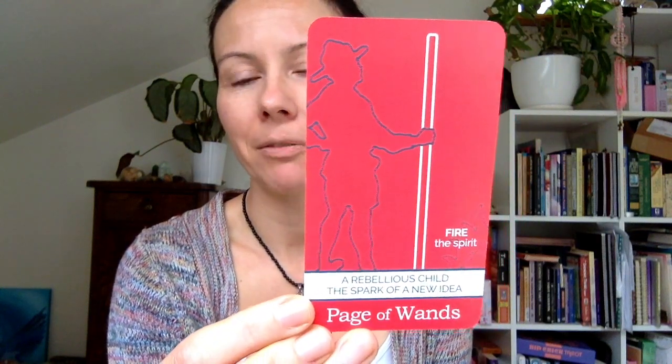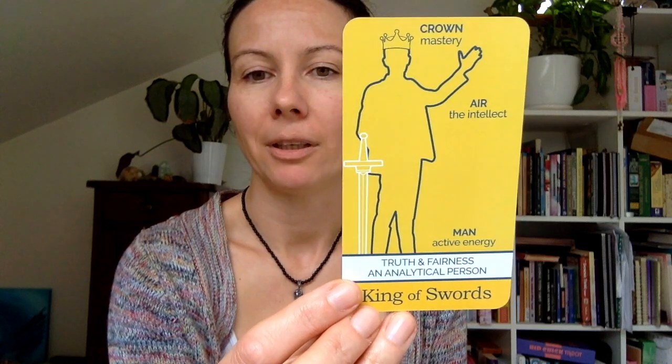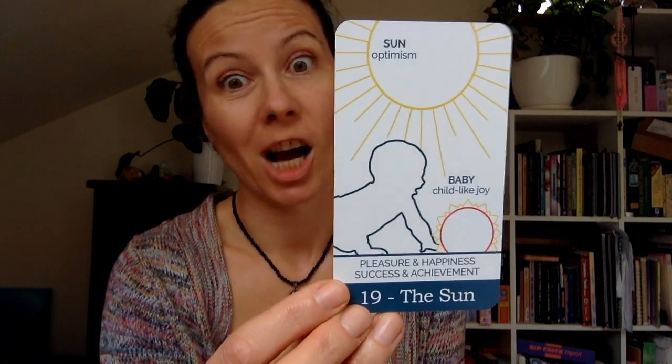I've done a reading using this deck on one of my Tarot Before Coffee episodes, so you can take a look at my previous video and also on IGTV. I'm going to use it a few more times so you can get a sense of how it can be used in a reading. I think it could also be nice to mix it with other decks if you use a few different tarot decks.